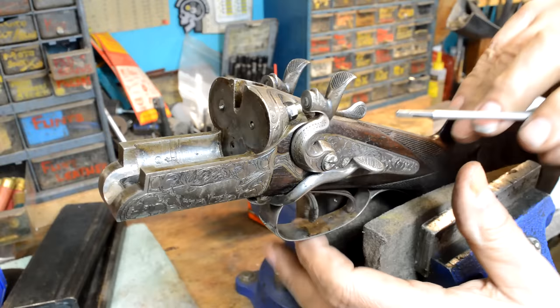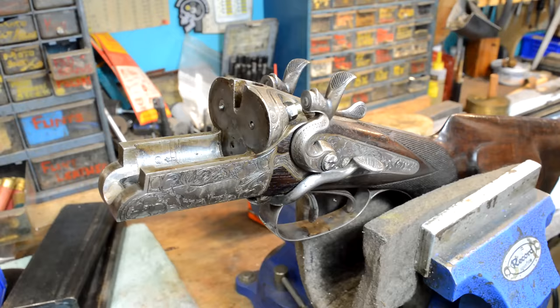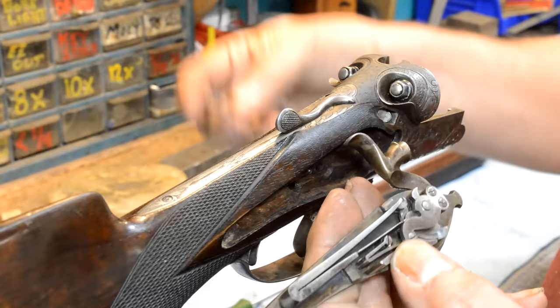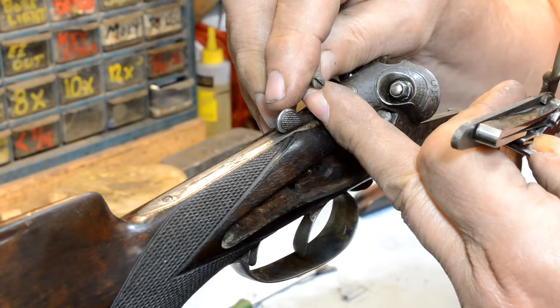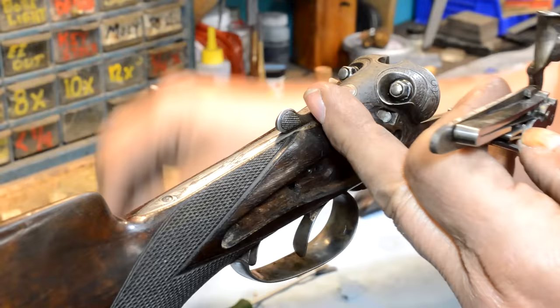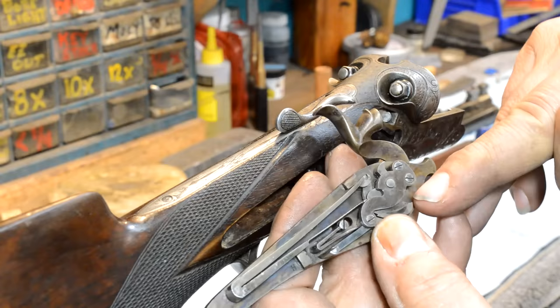Where do you even begin? There's not a tremendous amount of wood — this thing makes an LC Smith look like a bank vault. So we're going to take all of this apart, put a little drop of Croil on it. We've got the two locks taken off — it was one screw coming through, popped out, didn't fight us. All of these screw heads are engraved, so you've got to be really careful. You must have screwdriver tips that absolutely fit.